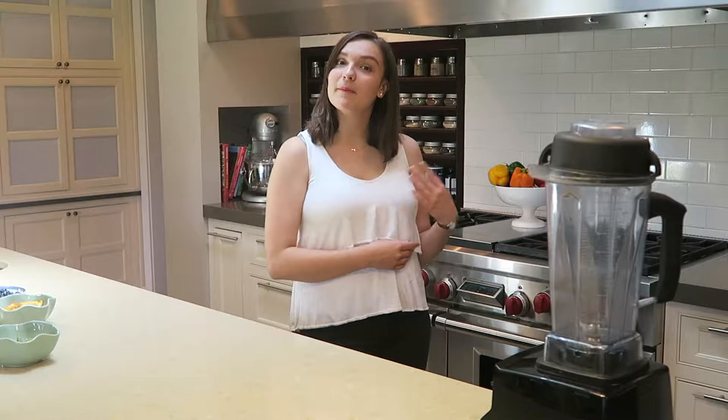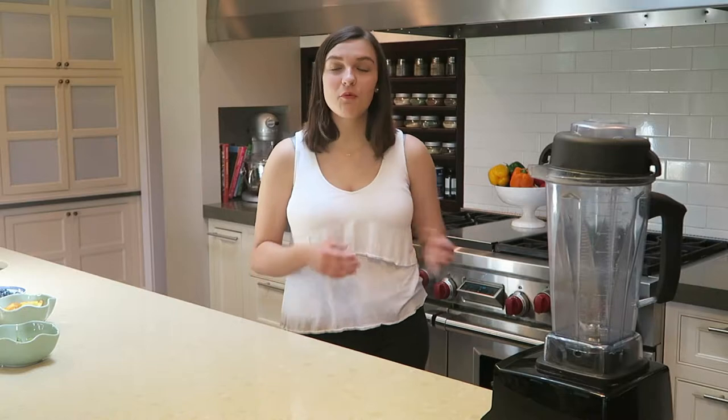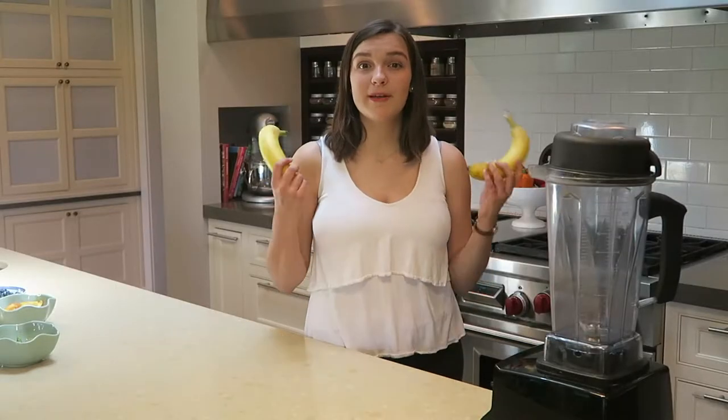During the summer I see a lot of people eating these things called smoothie bowls. I decided to try this a few weeks ago with my friend Morgan and we made them — it was delicious. I thought why not make an entire video about this, so that's what we're doing today. The first thing that you'll need are bananas.